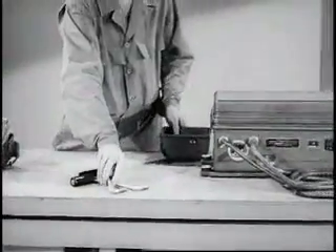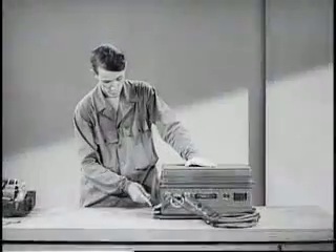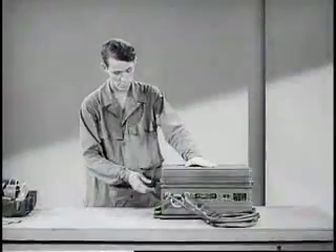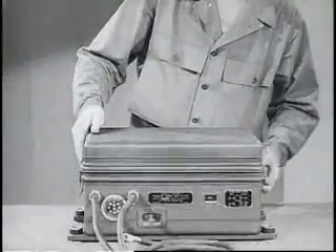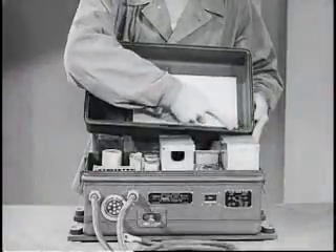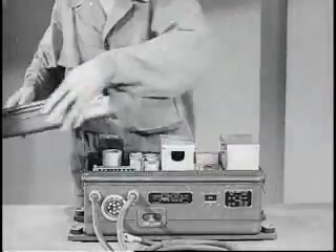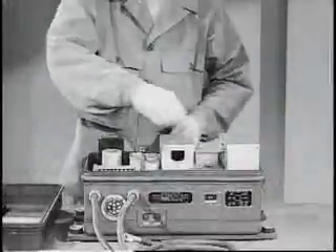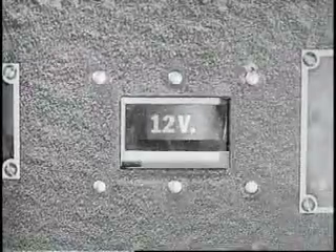The vibrator power supply is sturdily built to take it and is provided with a special rubber shock mount. Like the rest of the set, it is also waterproof and fungi-proof. A switch allows the unit to be operated on 6, 12, or 24-volt vehicle batteries. Switch position may be read through a window in the case.